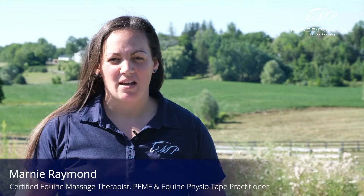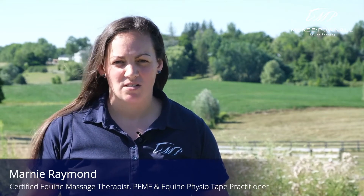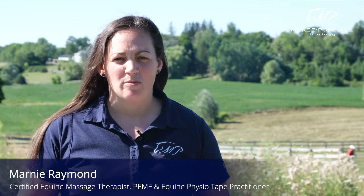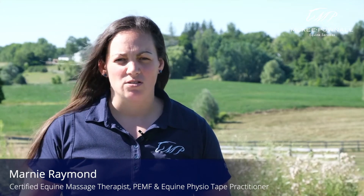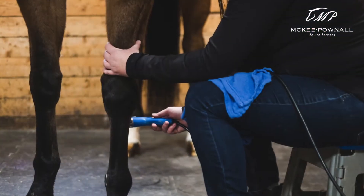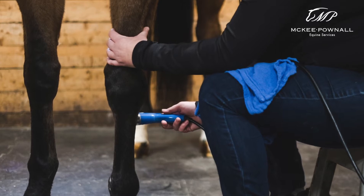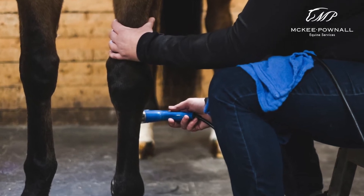Hi, my name is Marnie Raymond and I am the equine bodyworker and laser technician for McKee Panel Equine Services. Today I want to talk to you about the benefits of using our Class 4 laser for your racehorses pre-performance. The Class 4 laser is the most advanced laser therapy available to horses for faster and better quality injury repair and performance recovery.